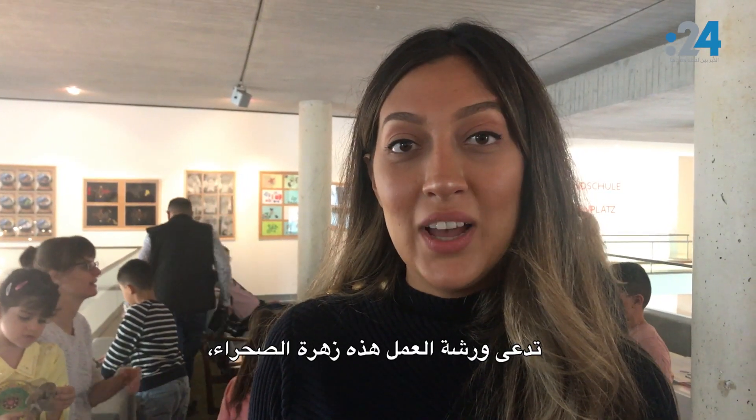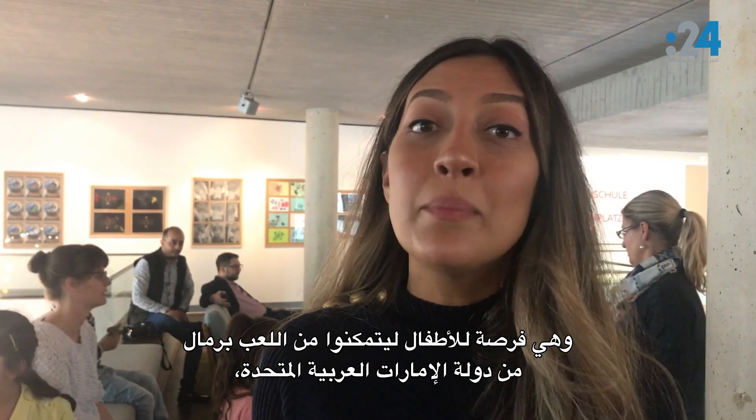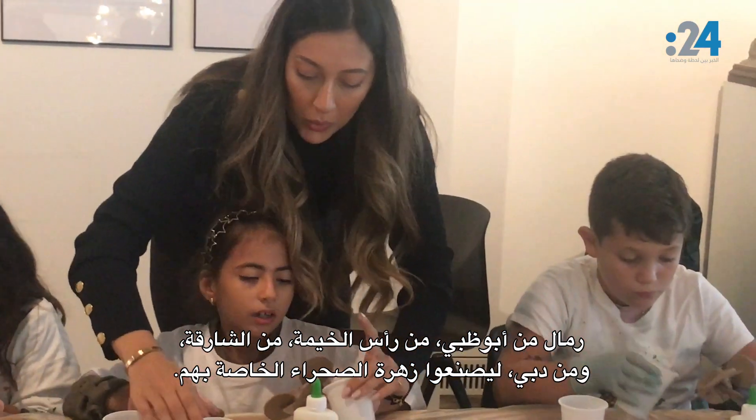The workshop is called the Desert Rose, and it's a chance for young kids to play with sand from the UAE — sand from Abu Dhabi, Ras Al-Khaimah, Sharjah, and Dubai — so they can make their own desert rose.